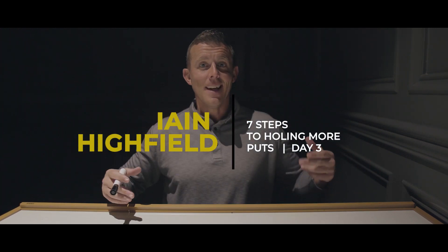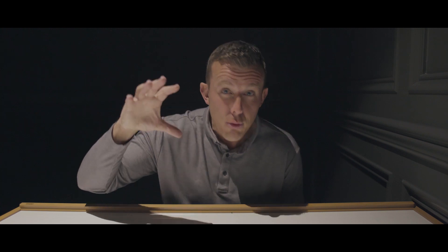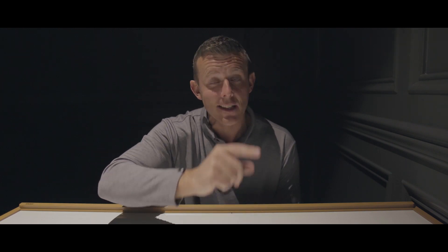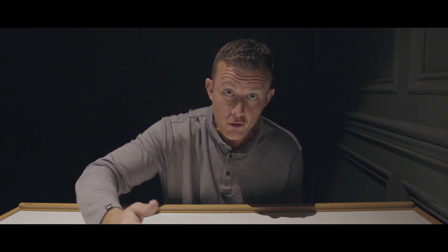Hey everyone, welcome back. Day three of seven simple steps to holding more putts. We live in an information-fueled world. I am giving you information — please don't do what a majority of people do: get the information and never apply it. I promise you this will help you hold more putts. It's not only scientifically proven — I have seen these strategies work with junior golfers, elite junior golfers, collegiate players, tour professionals, and hundreds of club golfers. But it only works with the ones that believe in it and stick to it.